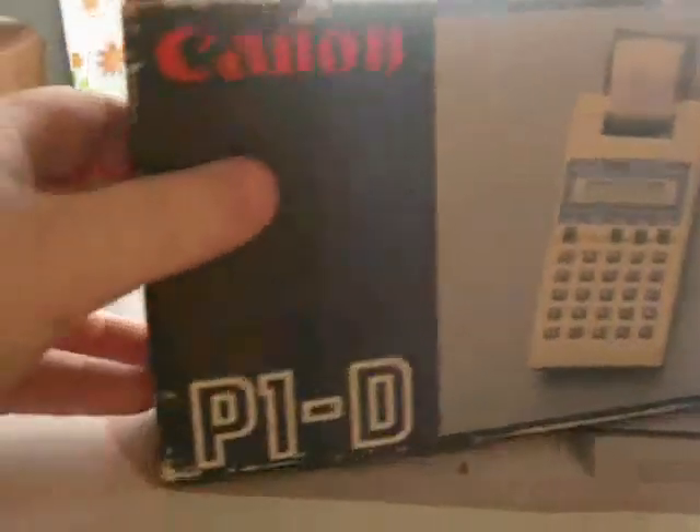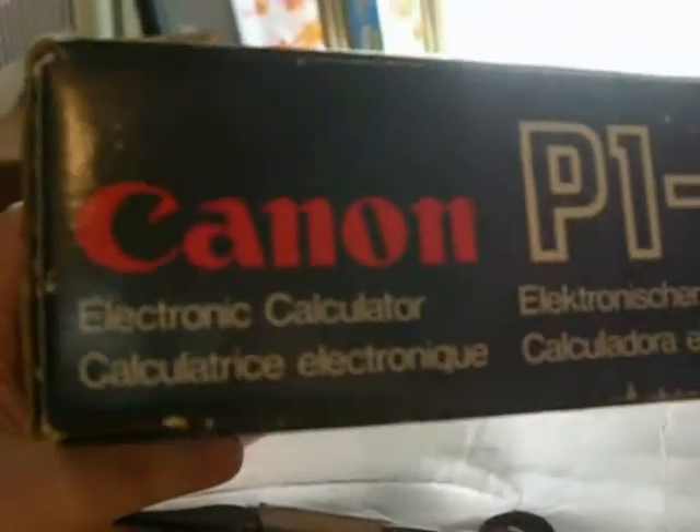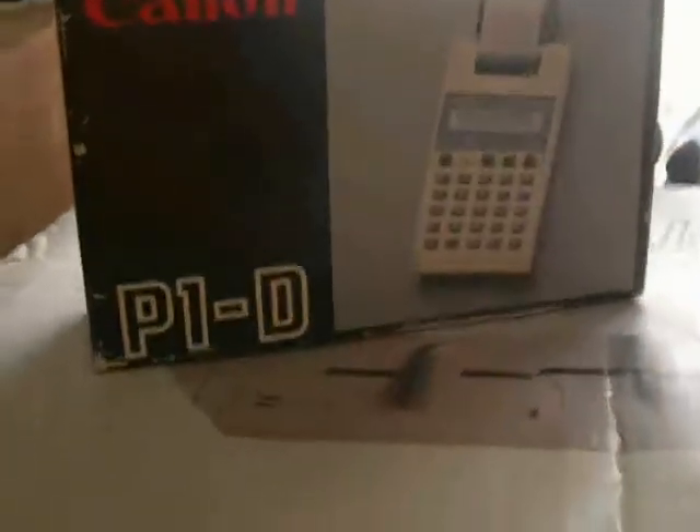I got a very nice Canon P1D pocket electronic calculator. And it's very nice — prints on the paper as you can see there, very nice.